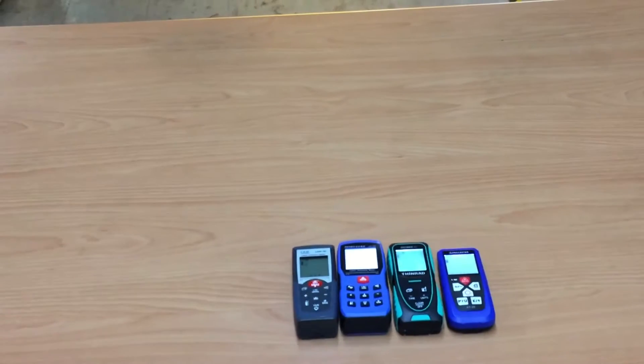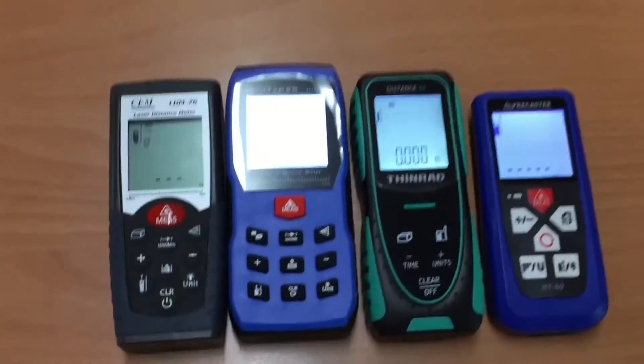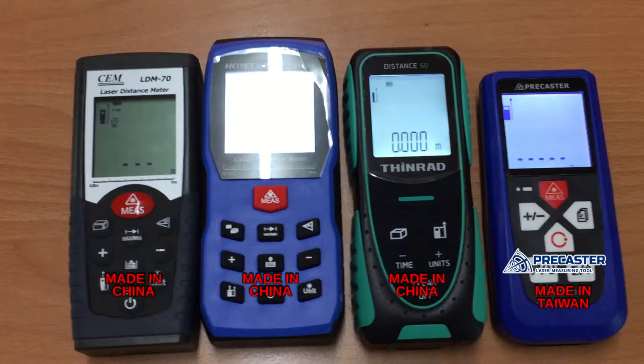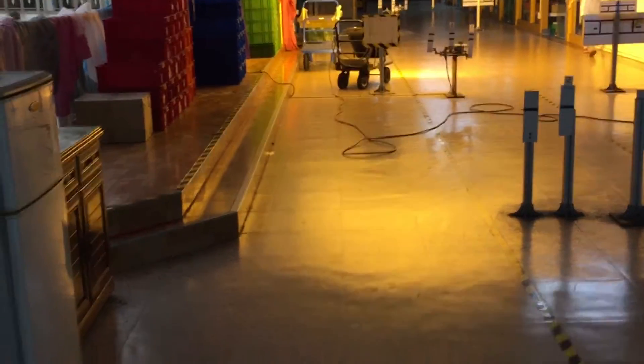You can see the models right here, and on the right side is the Picaster HT60 and other brands. We're going to turn on the continuous measure mode on these models, and you can see the target is right there — it's around 10 meters from here.